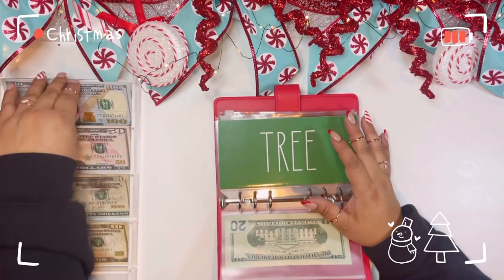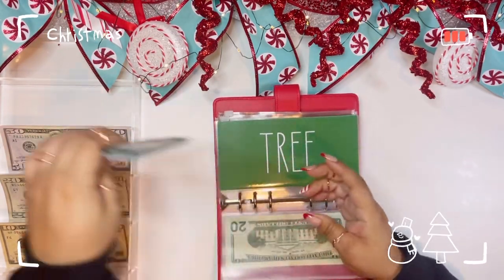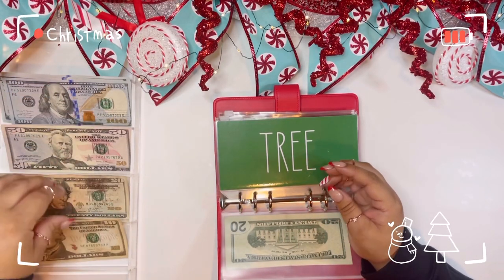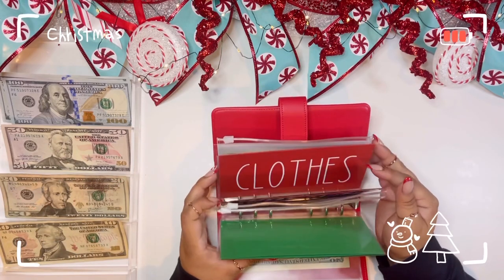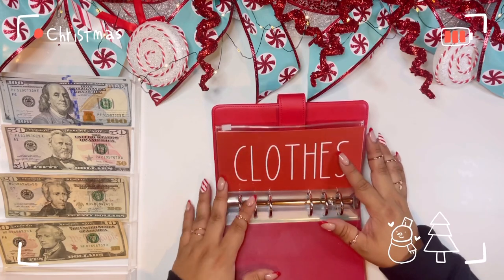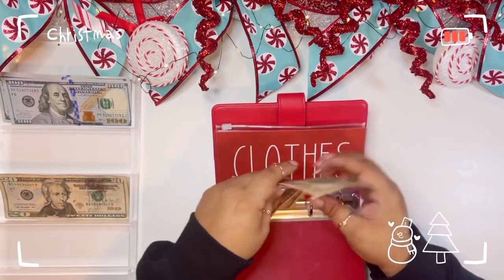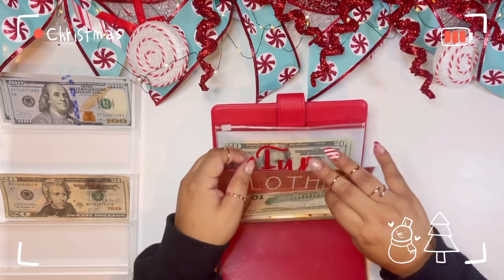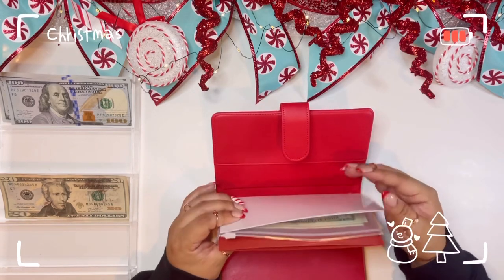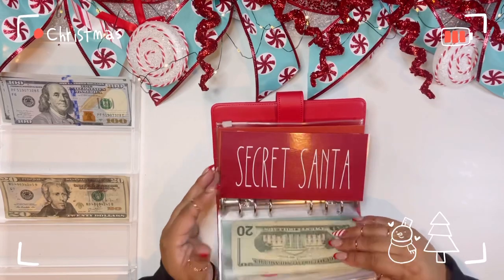Let's take a quick break and see how much we have left: $100, $200, $300, $400, $450, $470, $480. Okay, I think we can work with that. I'm going to put $60 in clothes just in case, and I can move this around if I need to. Miscellaneous — I'm not going to put anything in that yet.